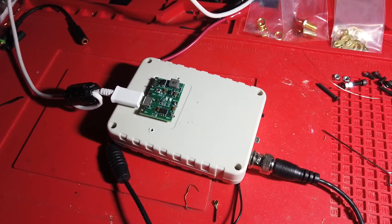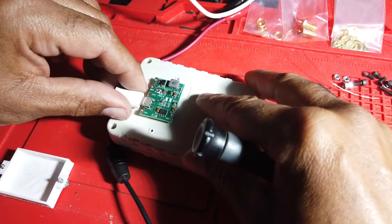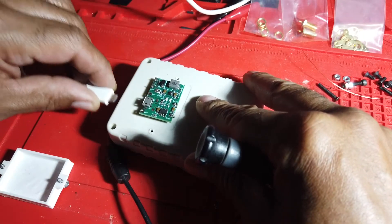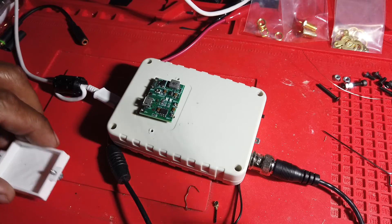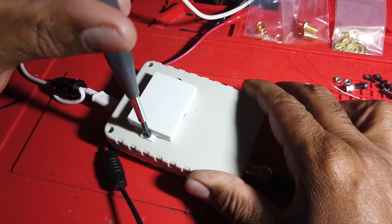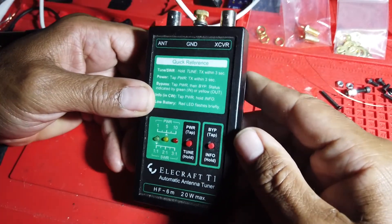You guys have all seen this project before — what's it doing on the bench again? Well, it's reminded me to show you something else that I thought was interesting about using this little charge controller with a 3.7V battery to make something else rechargeable as well.